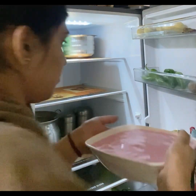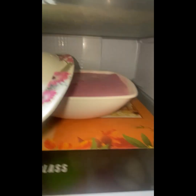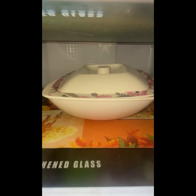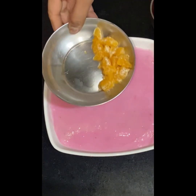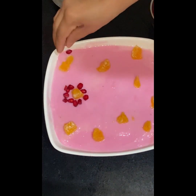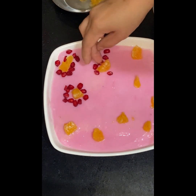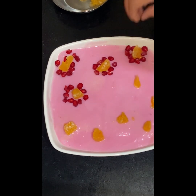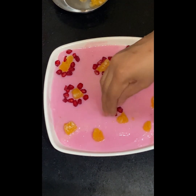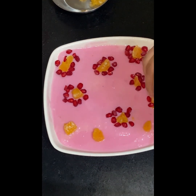Now we will set it for 4 to 5 hours in the fridge. We will cover it with a lid. For the custard pudding garnish, I will add dry fruits and fresh fruits. I have almonds and cashews as dry fruits. I have orange and pomegranate. You can use any fruit or dry fruit you like — kiwi, apple, banana, whatever you prefer.